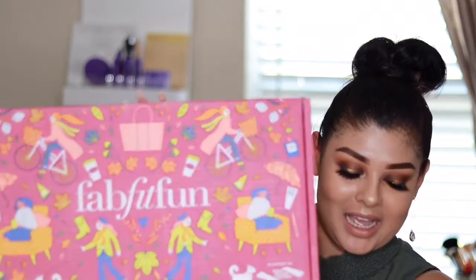Fall is one of my favorite seasons of all time, so this is one of the boxes I've been super excited to receive. The color itself is just gorgeous. The good thing about FabFitFun is that they partner up with all kinds of women's organizations and stuff that support anything to do with women, like breast cancer awareness.